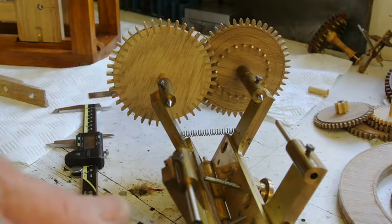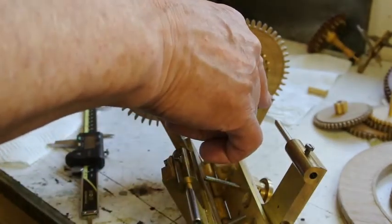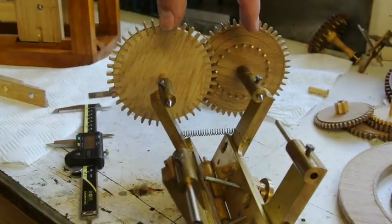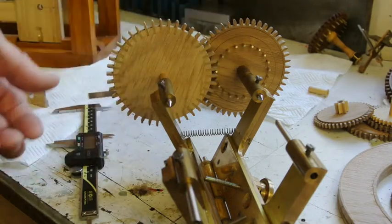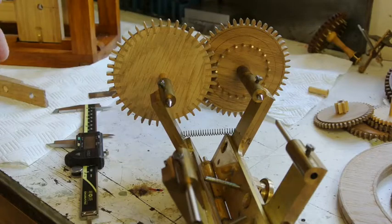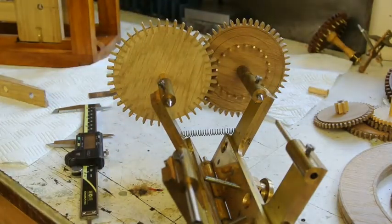One thing about the depthing tool I haven't mentioned is that you can take these points, turn them round, and use it like a divider so you can scribe the distance exactly off here. The dimension I calculated from the little table I've done of the wheels was 79.017, so it's exactly what it should be.